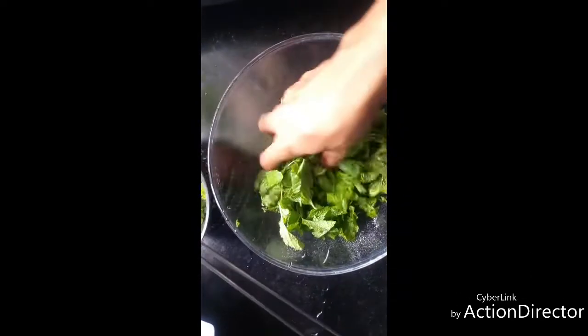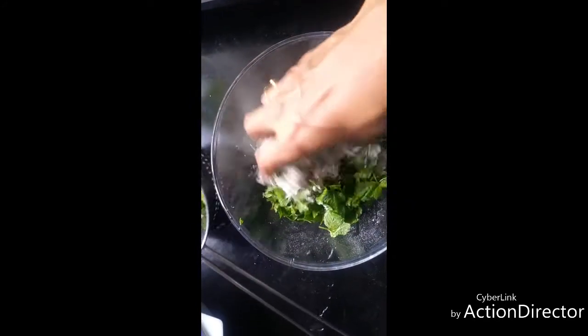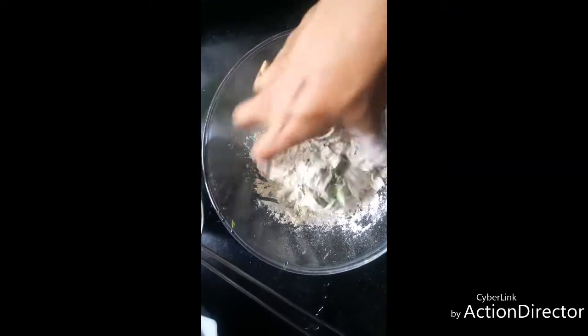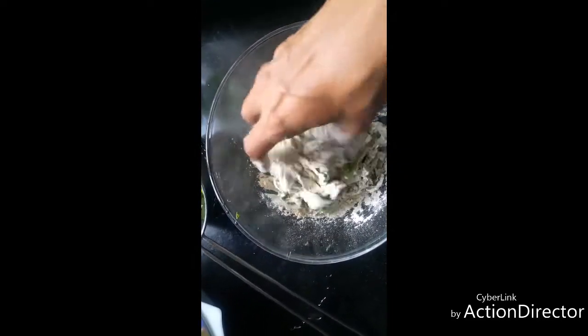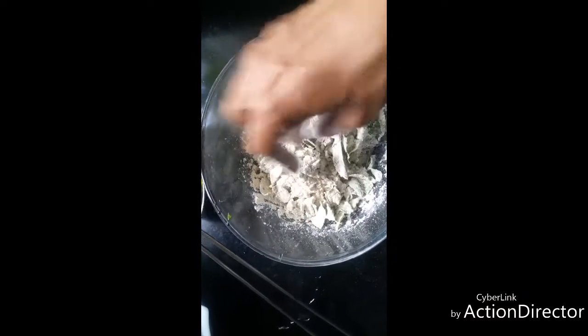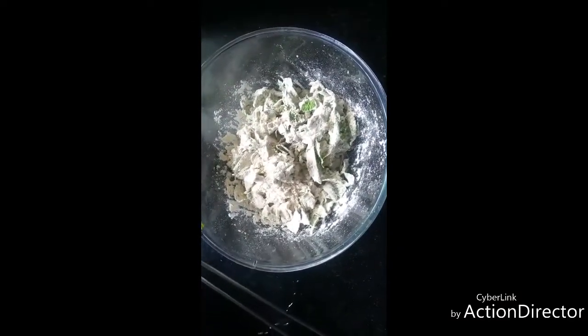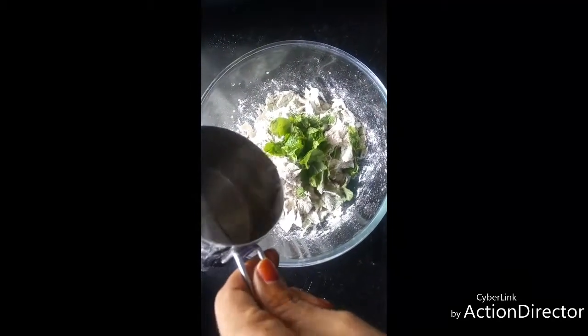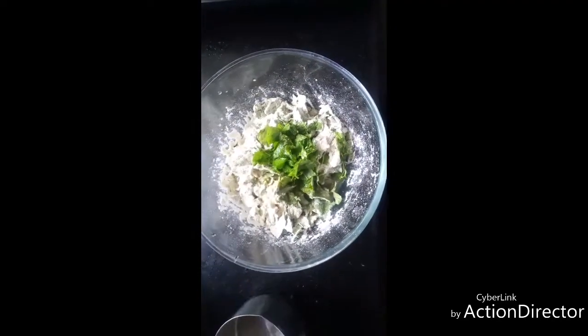Now without adding water, first mix this, because there is water in the pudina leaves — we just washed it now. After mixing thoroughly, if need be, add water. Add water little by little and knead this into a dough.